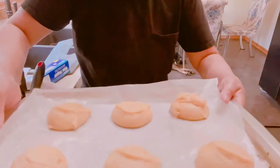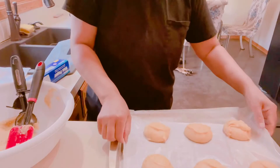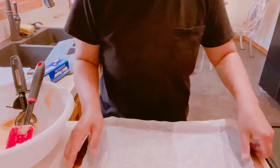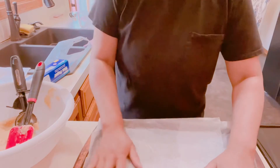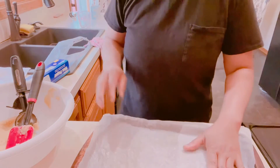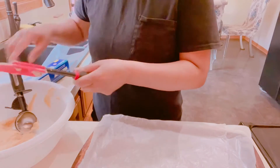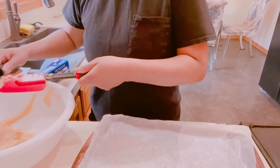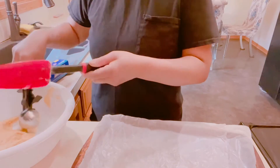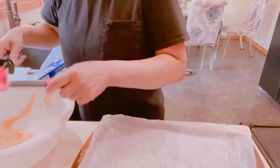Okay guys, so we have one sheet that's now ready to be baked. We have to finish the rest first and bake them all at the same time. When you're baking your cookies, don't overcook them — no more than 15 minutes.